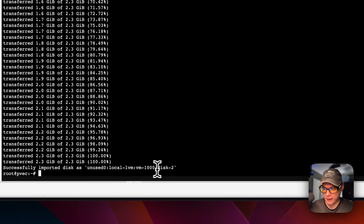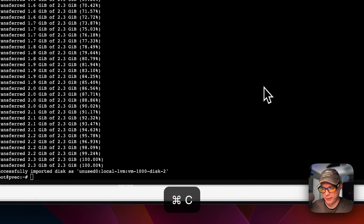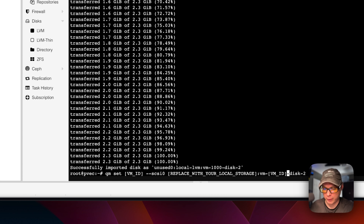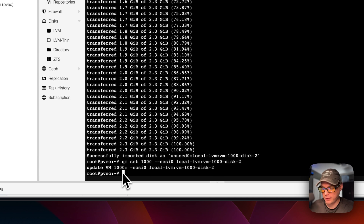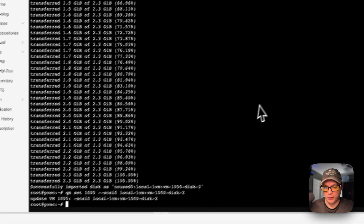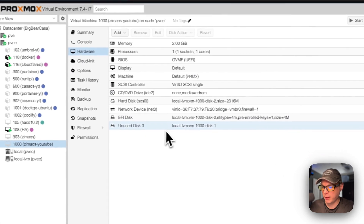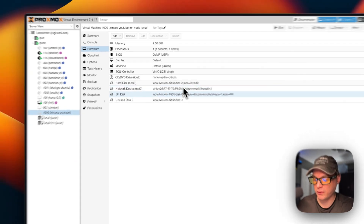The import is done on disk 2. Now I'm going to set the disk. The disk number is 2, the VM ID is 1000 — change this if you used a different VM ID — and I'll set the storage to local-lvm. Now I'll run the set command. The VM has been updated and the disk should be mounted. In the ZimaOS VM hardware view, you can confirm the hard disk shows as disk 2.